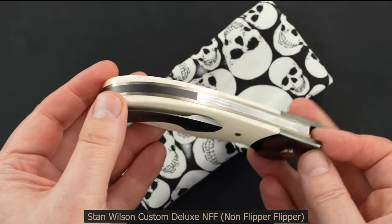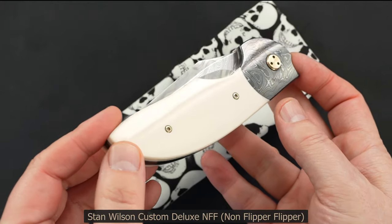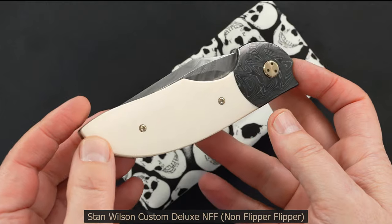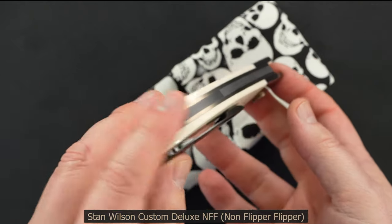You know how tough they are to find, much less such a stunning piece. This one is pre-owned in mint condition.